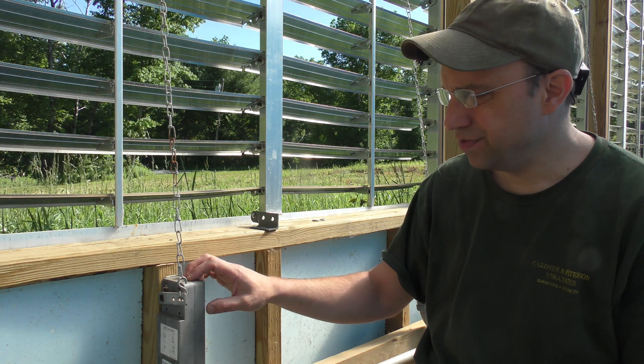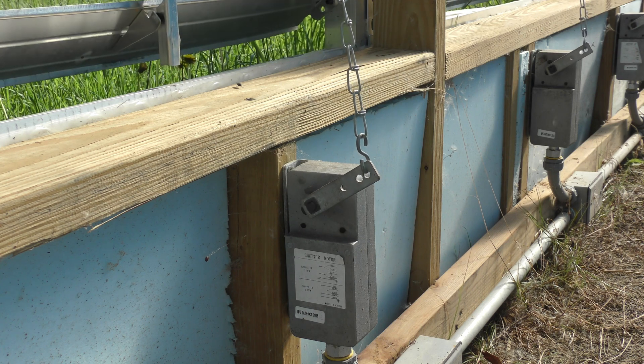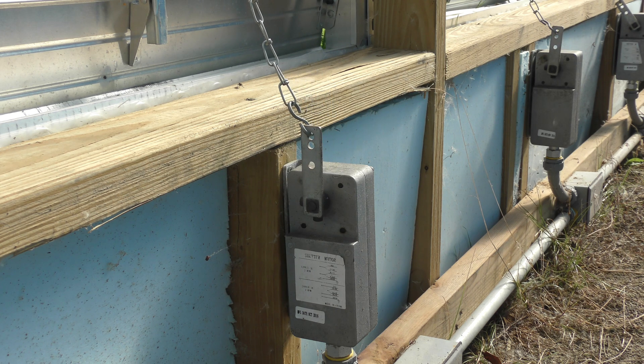And then, to shut it off, you just deactivate the power to these things, and the weight of the vents will then pull this motor closed, and you can hear all the gears spinning in there as it spins itself backwards.